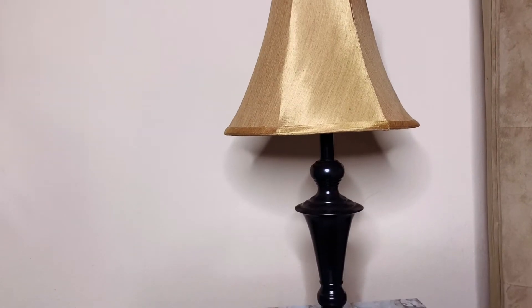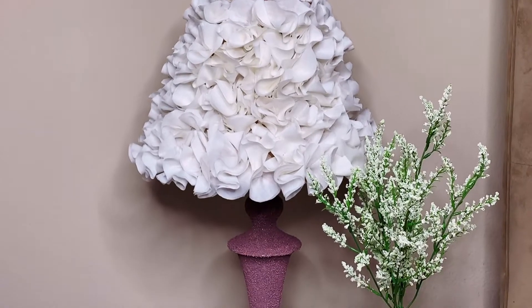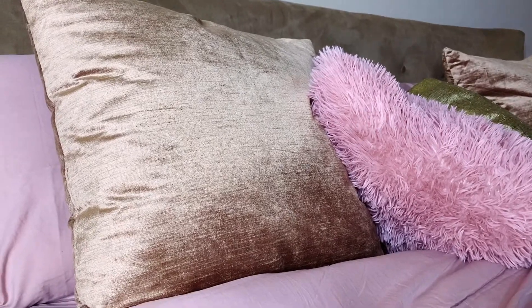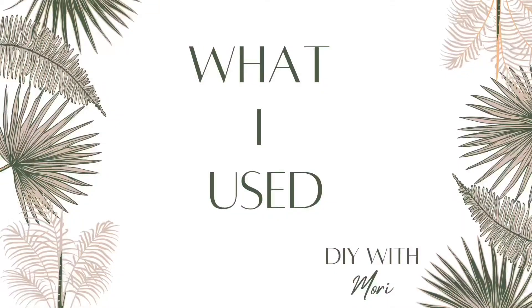Hey guys, in this video I'm going to show you how I turned this lamp into this lamp. To give you an idea of the color scheme in my room, I have gold, mauve, blush, and plum.